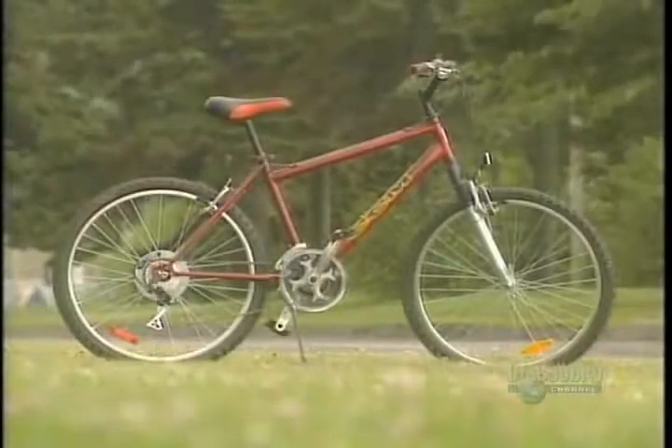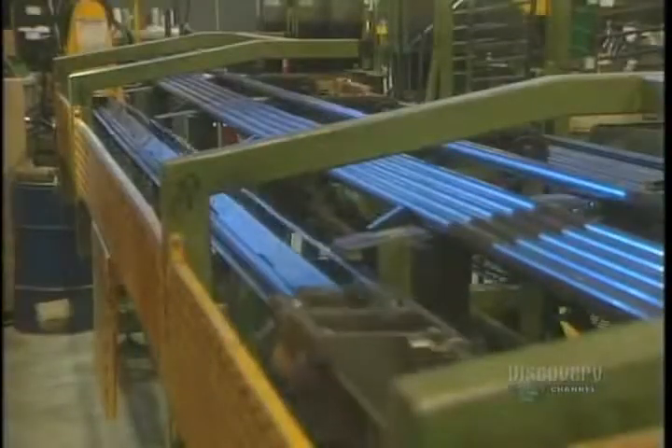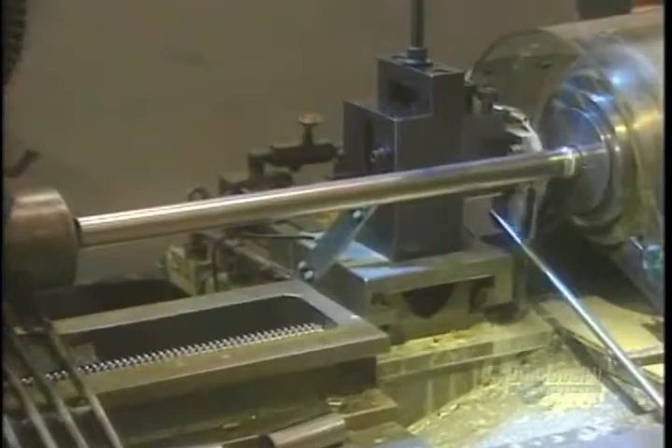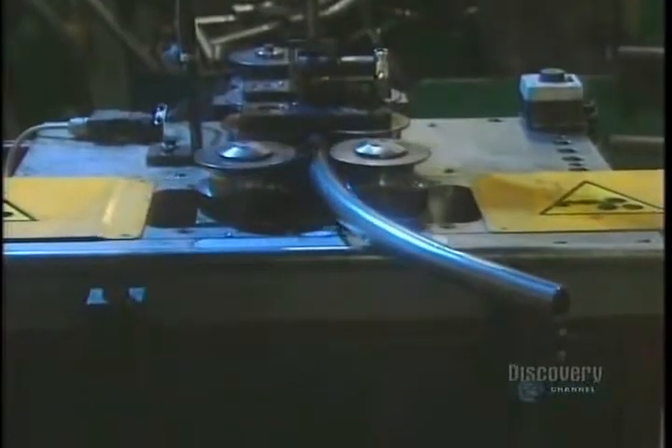A bicycle is a beautiful piece of engineering. The frames are made of steel or a chromium-molybdenum alloy known as chromoloy. Fabrication begins with these hollow tubes. The tube cutter cuts the steel before sending it to the bender, which curves the tubes cold, exerting strong pressure against the bending jig.